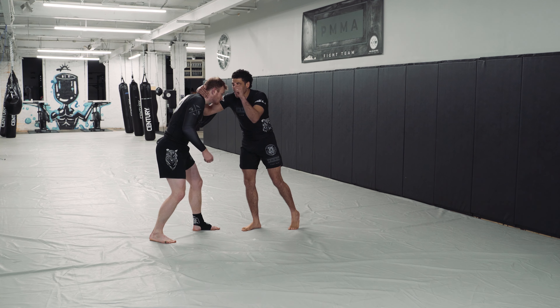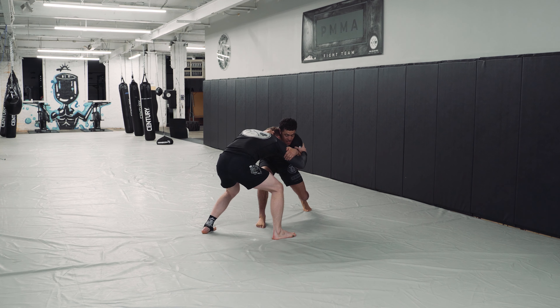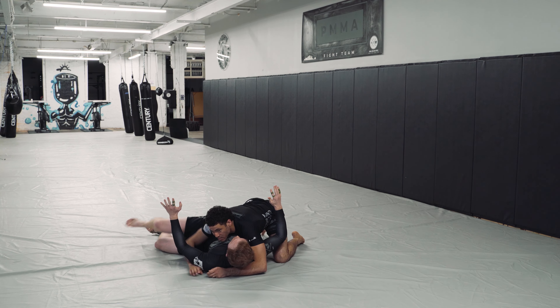One more time. I've got my collar tie, inside bicep tie. Snap, pull in his trail leg, connect his forehead to his kneecap, grab the ankle, throw his head by, collect the leg, pass it, drop in to side control.